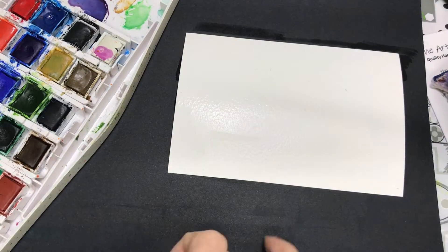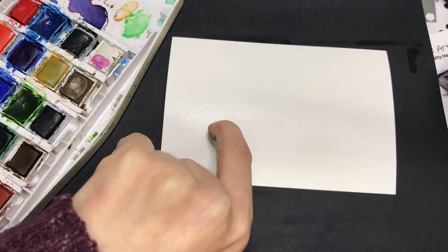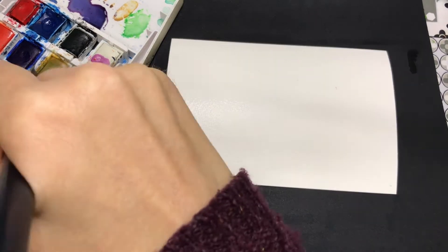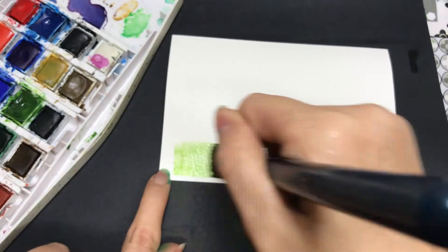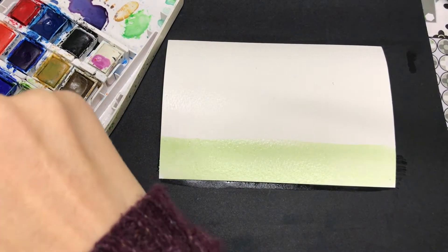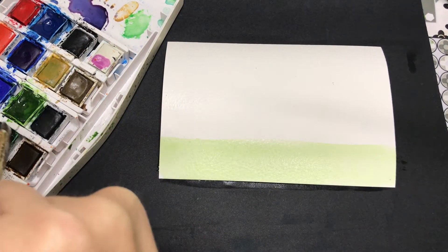So I'm just applying water all over the background of my piece of watercolour paper. I'm using 4 by 6 inches, I think this is. But you could do this bigger, or even you could go tiny if you wanted to.